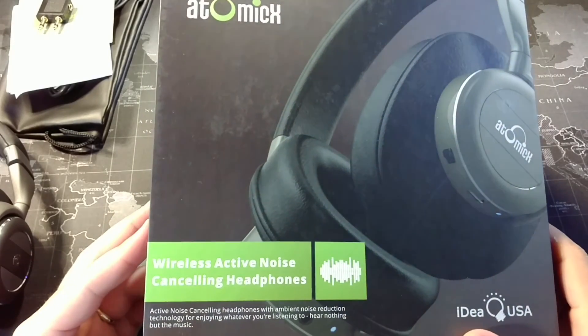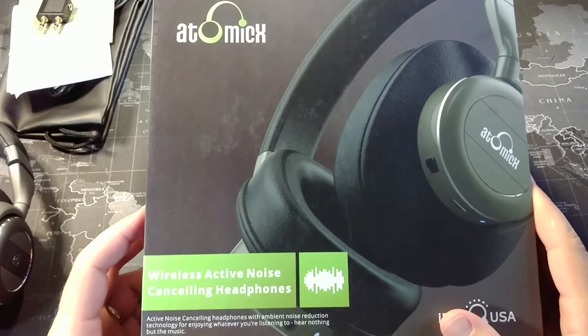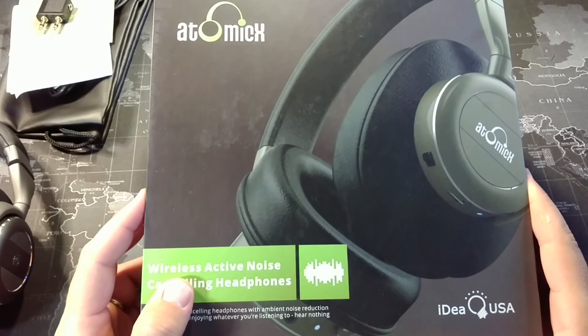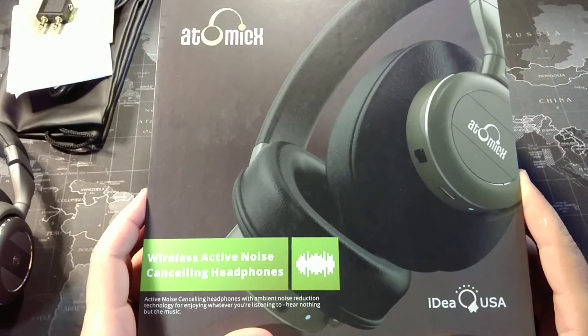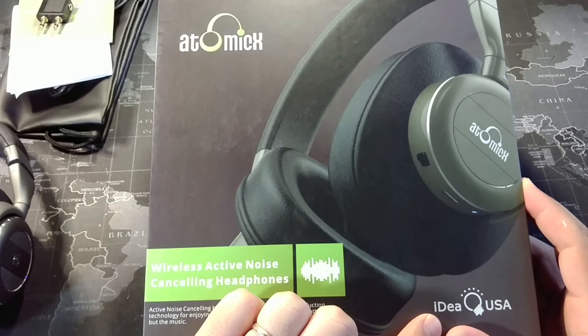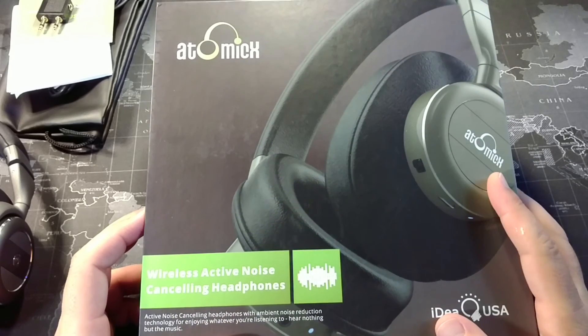What's up, YouTube? It's Sound of the Smartphone Guy coming back at you with another video, and I have with me tonight another pair of active noise cancellation headphones. These are wireless Bluetooth pairs, and we're going to go ahead and take a look at them. The company that sells them is Idea USA, and I have another pair coming as well. These are over-the-ear headphones.